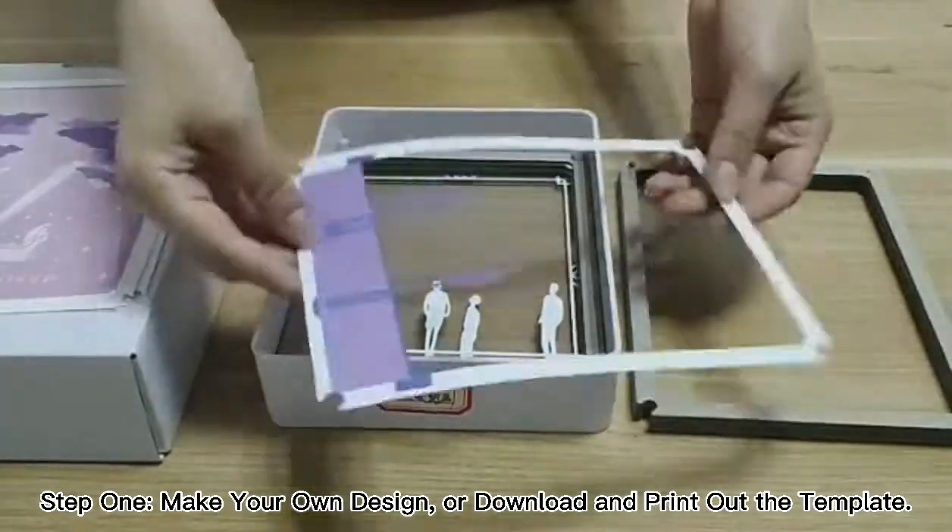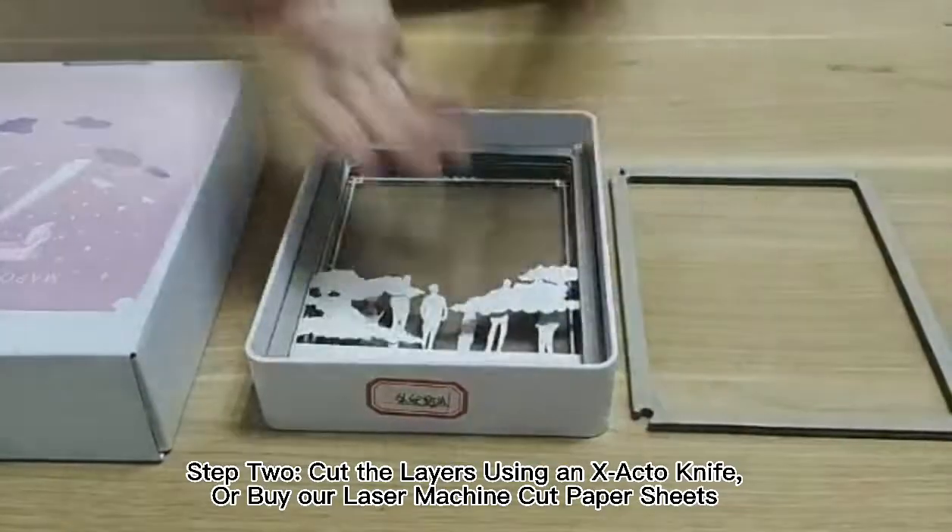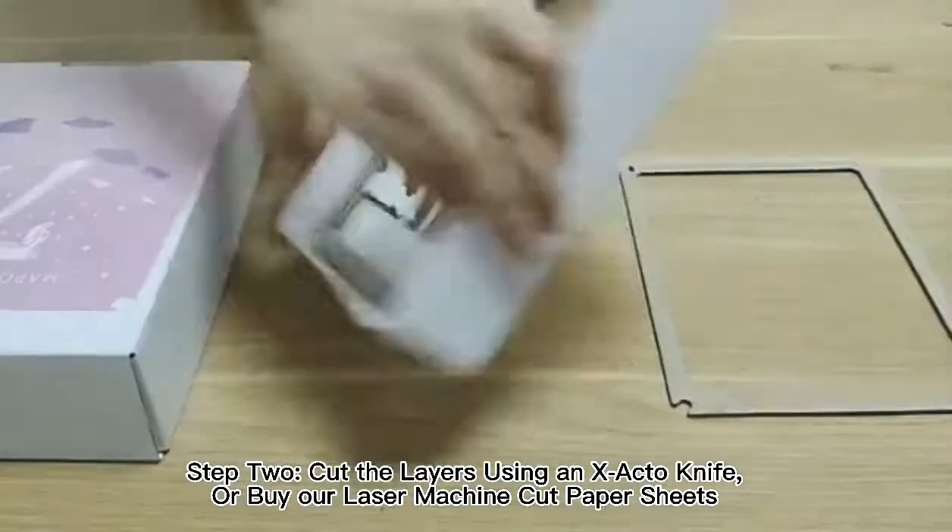Step 1: make your own design, or download and print out the template. Step 2: cut the layers using an X-Acto knife, or by our laser machine cut paper sheets.